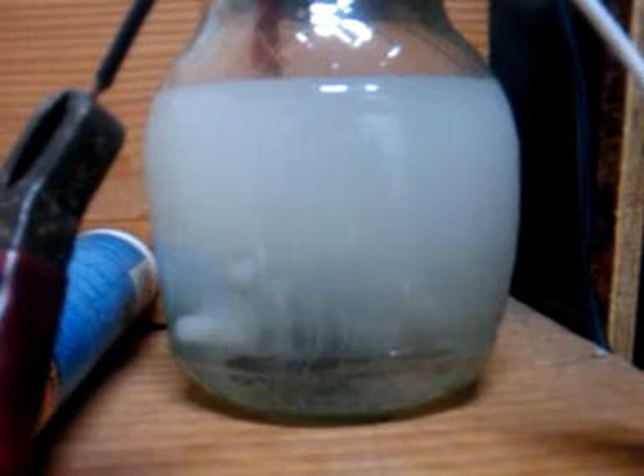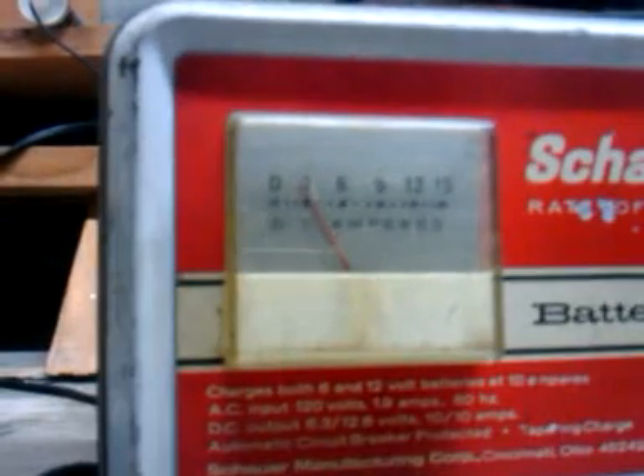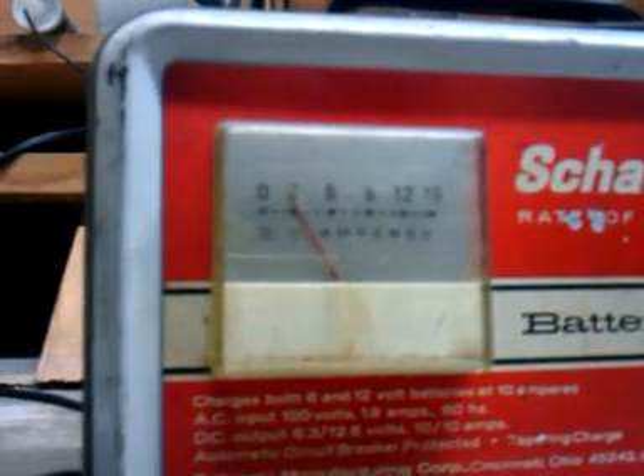Thank you, Frank — couldn't have done it without you. When we did the test earlier, we used a different battery charger and were using about 6 amps. This says 3 — a little bit more than 3, maybe 3 and a half or 3 and a quarter, something like that.